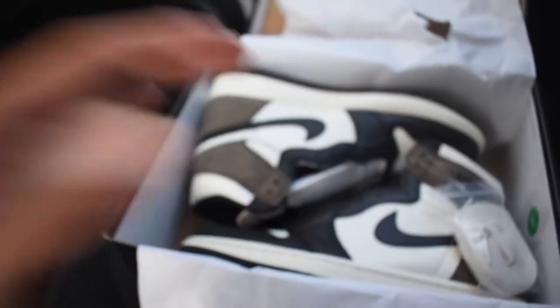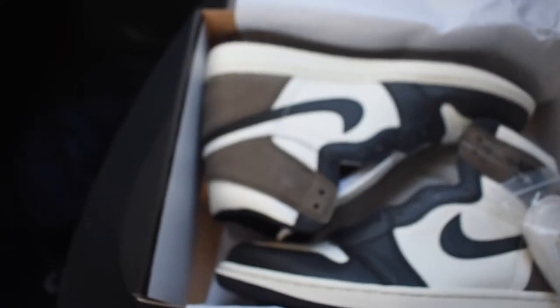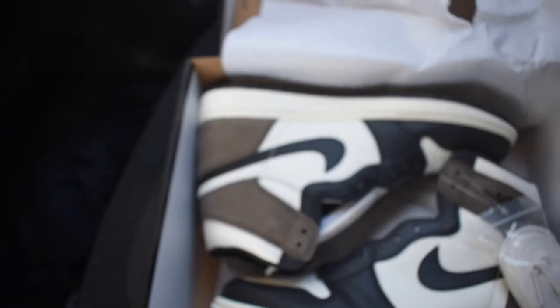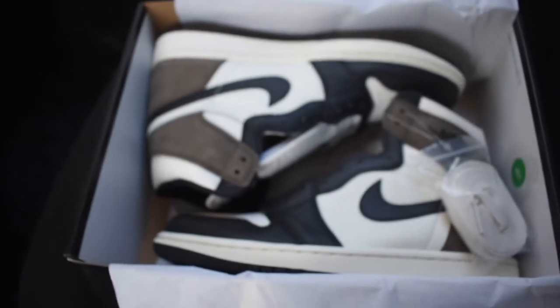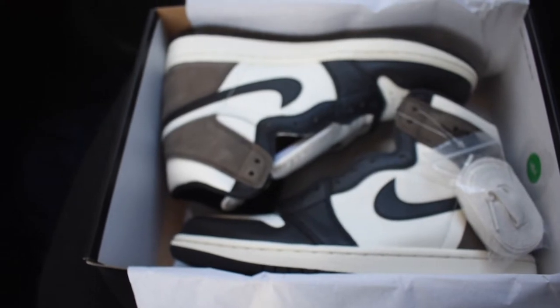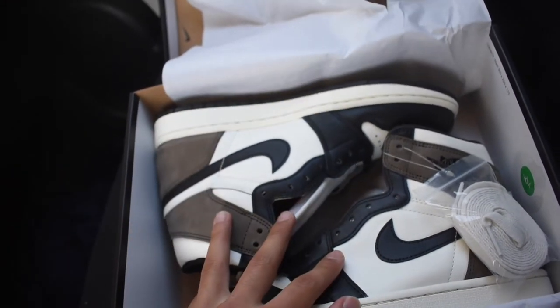Now let's move to the shoulder bag. I'll show the sneakers again later in the video. When you have them in hand, you'll instantly fall in love with them. Even if you guys didn't cop this week or last week whenever they dropped, I believe they're having a restock, so just be on the lookout for that. Moving on — I think I dropped my knife — anyways, we have the second thing. It's a Supreme shoulder bag.